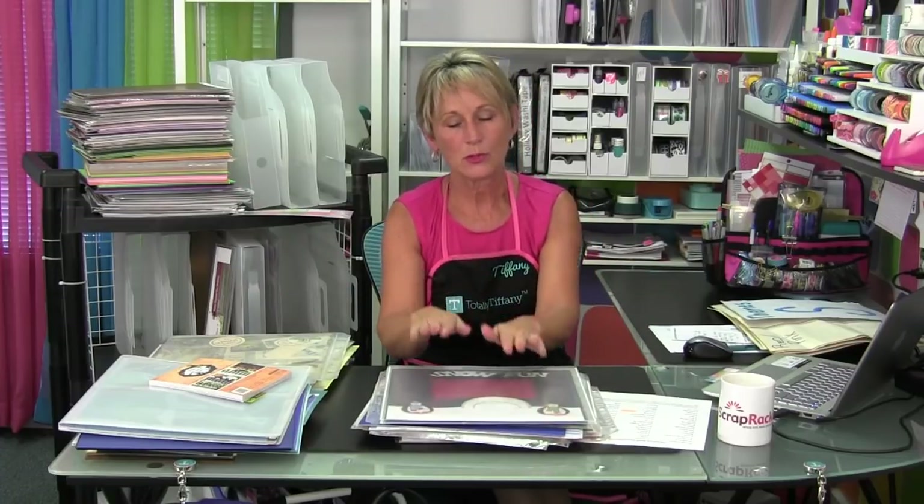Most of us are going to use a hybrid system where some paper is stored with our supplies and the majority is stored in vertical storage boxes. When you arrange your vertical storage boxes on the shelf, you want to stay in that four section system — themes and sentiments, calendar year, then the rainbow — just like you would in your scrap rack or whatever other tool you're using to organize the rest of your supplies.